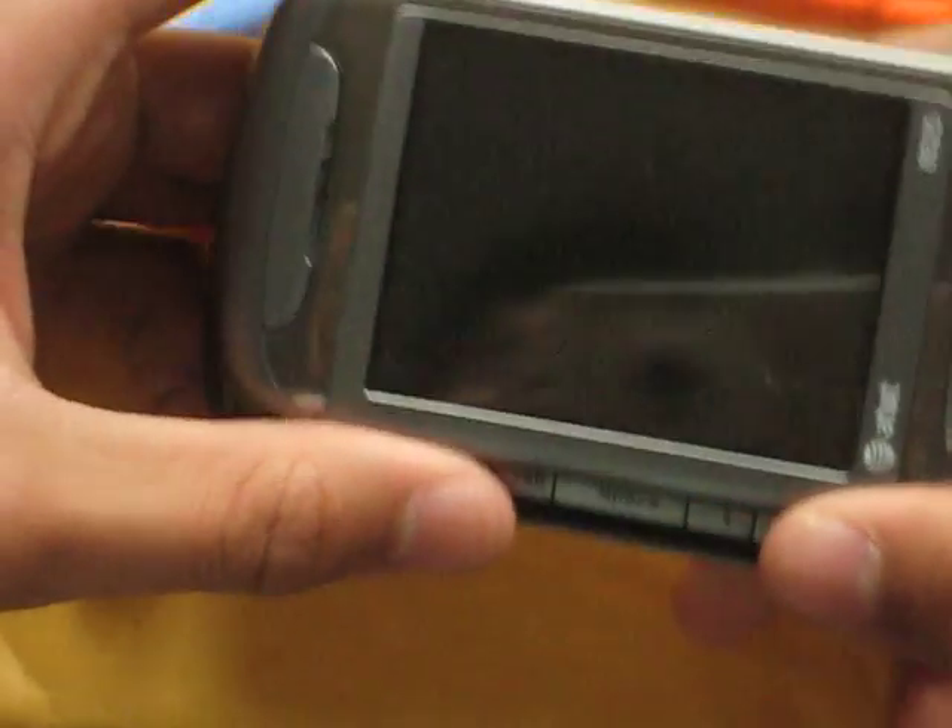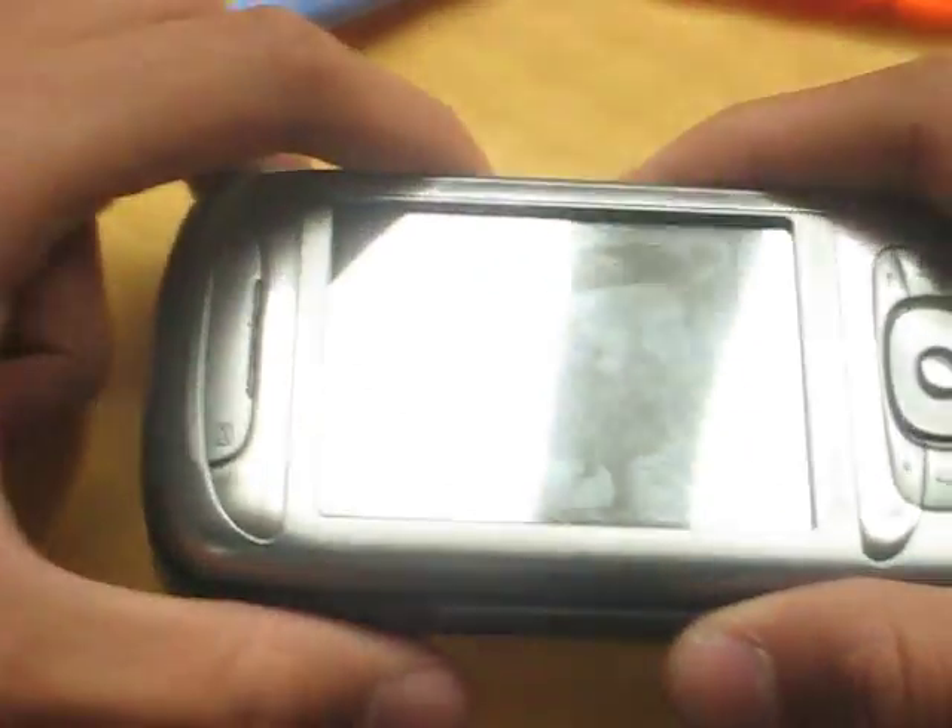Hey guys, what's up? This is DimSum41. I kind of broke my phone. I put up a video earlier, like a while ago. Turns out like a week later my phone broke.